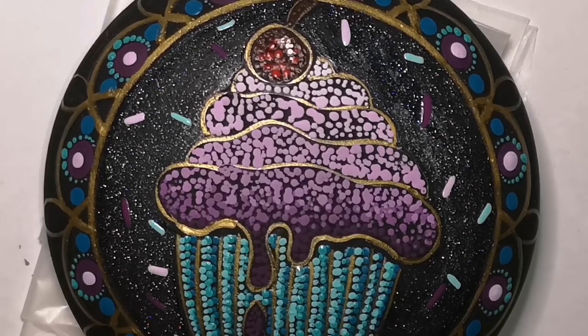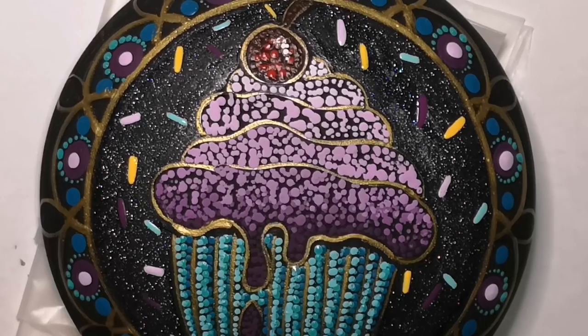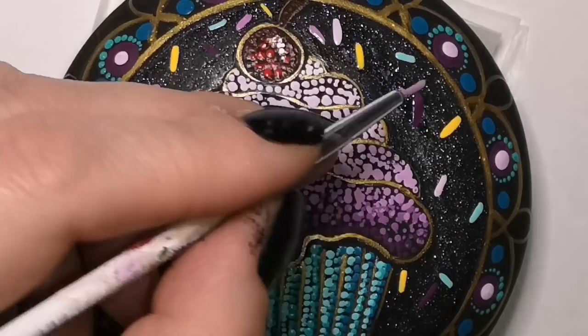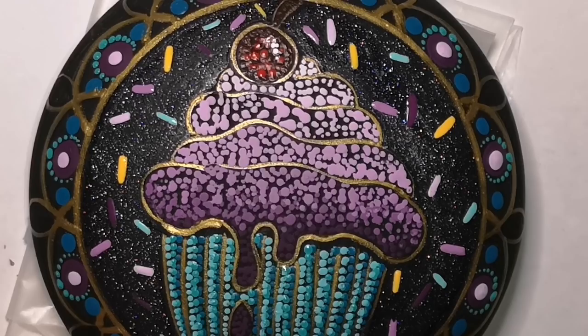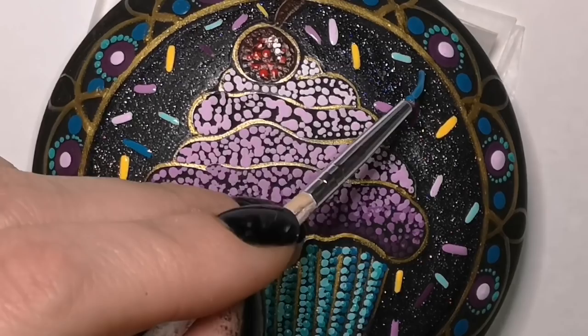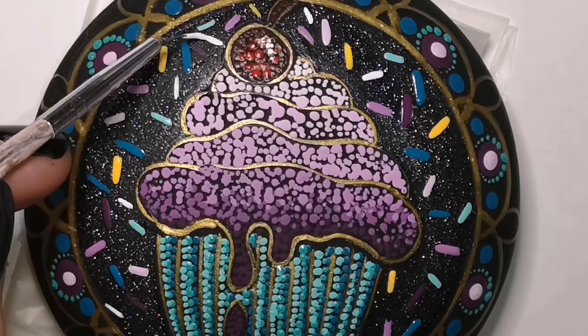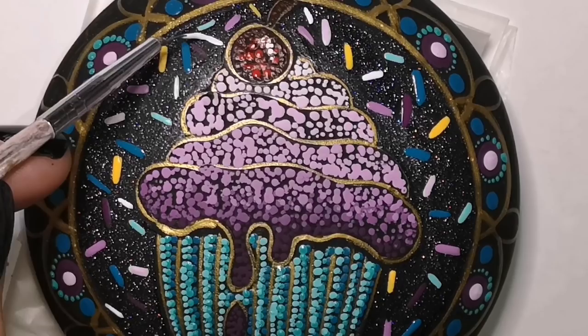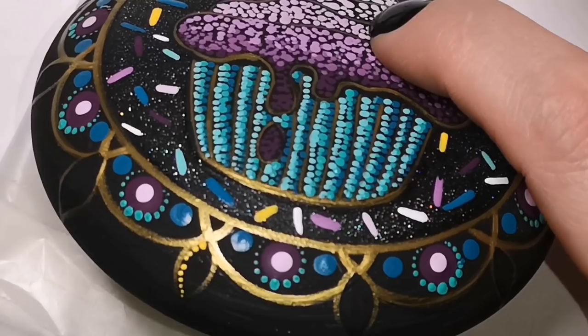Now I'm adding sprinkles — you cannot have birthday parties and cupcakes without sprinkles. I'm using all the colors I've already used: the red, the purple, the teal, the light jungle green — all the colors — incorporating them all in little cute sprinkles all over the background. I also incorporated some of the yellow I'm going to put in the candle flames. If it's too much and too busy, you don't have to do it, but to me this just looks like a party, like a celebration cupcake.